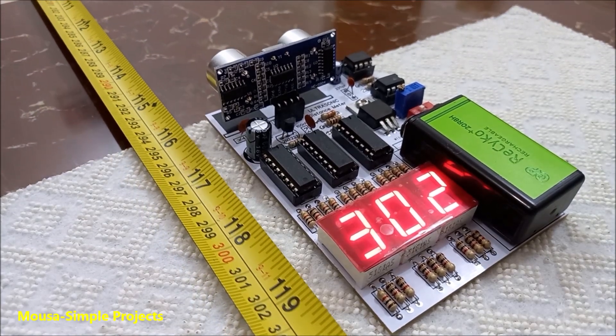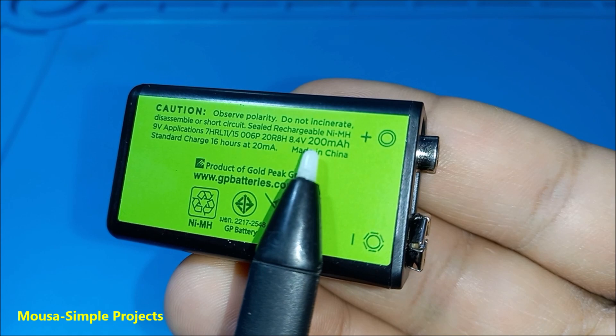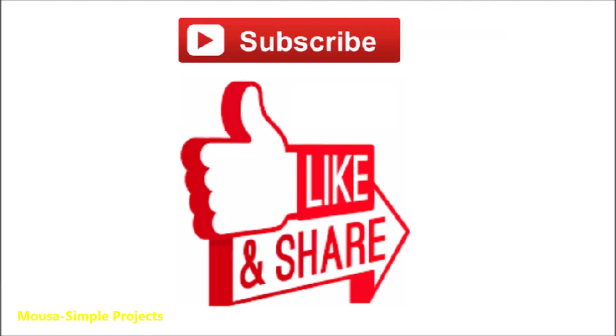I think it is not bad for less than 300 cm. This circuit draws more than 50 mA of current, and this battery is 200 mAh, so it can run for less than 4 hours. Please like this video and subscribe to my channel. Thanks for watching.